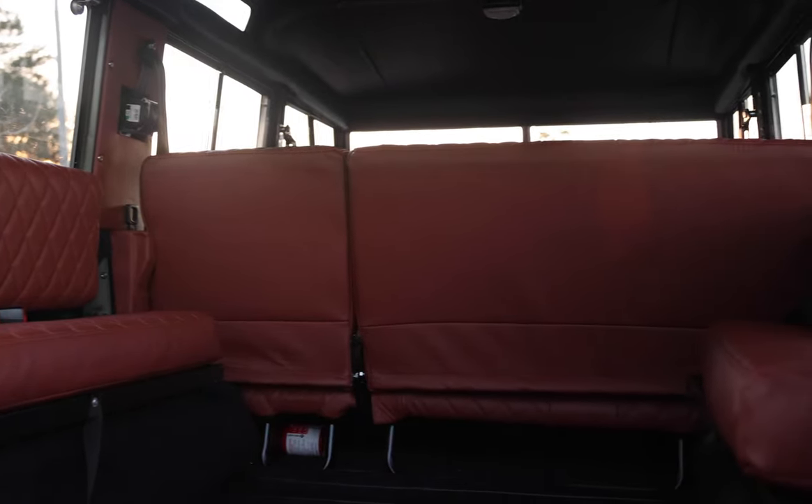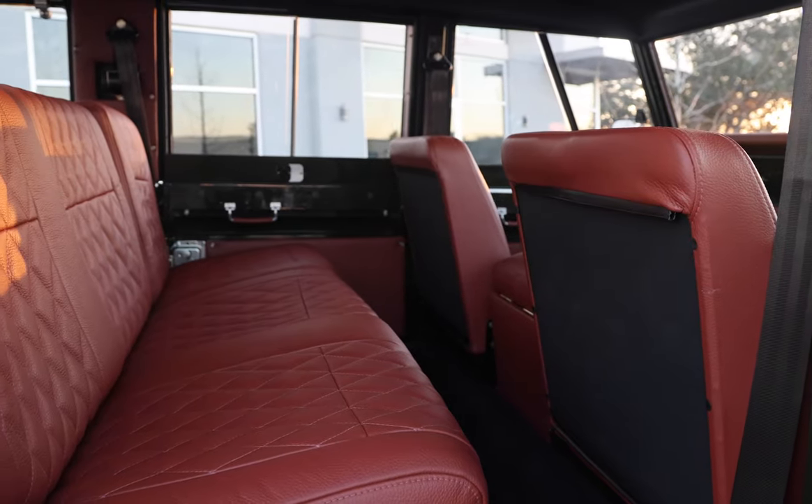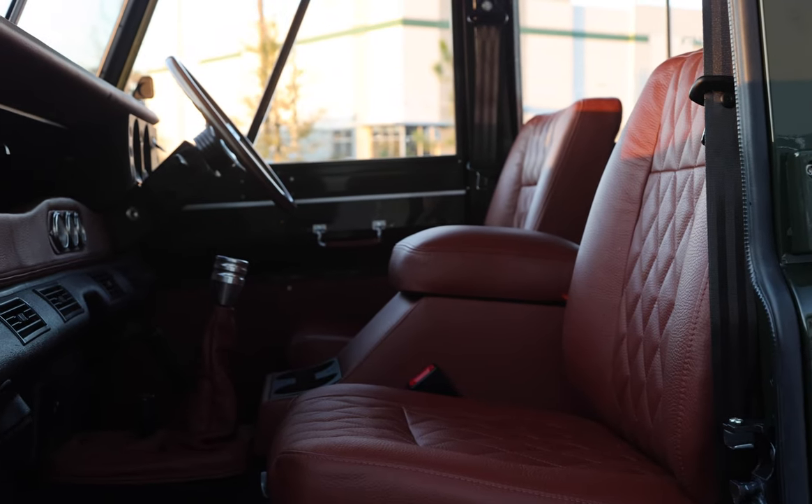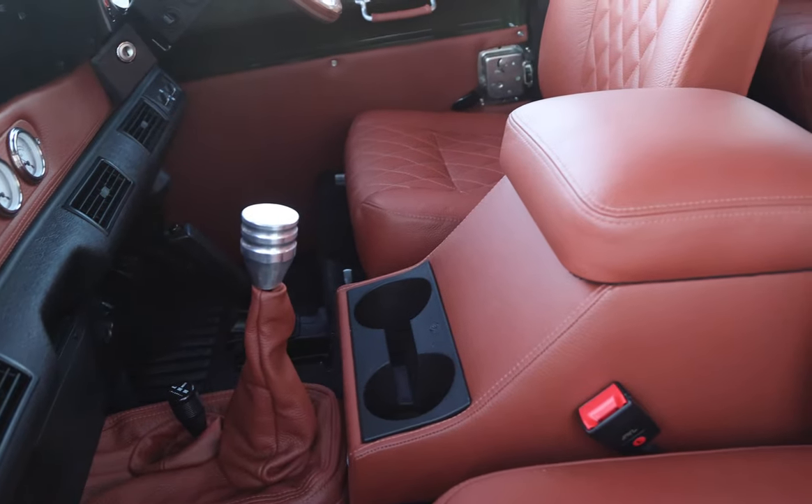Each seat is finished in a single stitch vertical diamond Garrett Torino leather. We've integrated an early Defender style AC system under the dash to help cool the cabin in the hot climate where this stunner is headed.